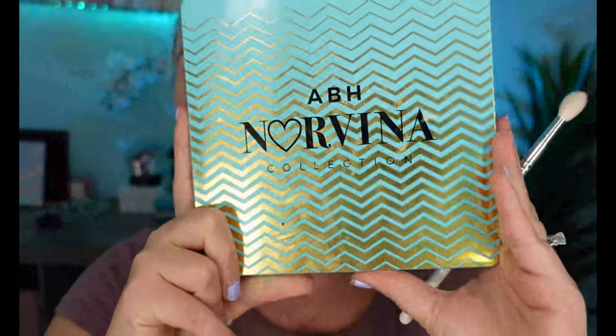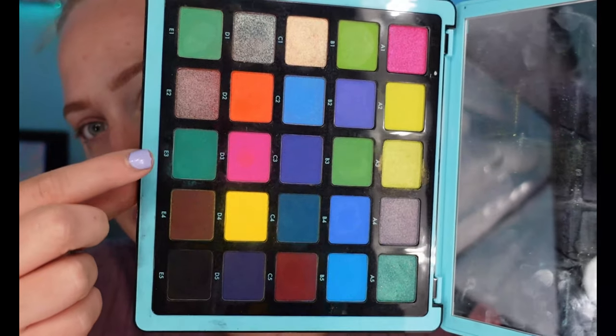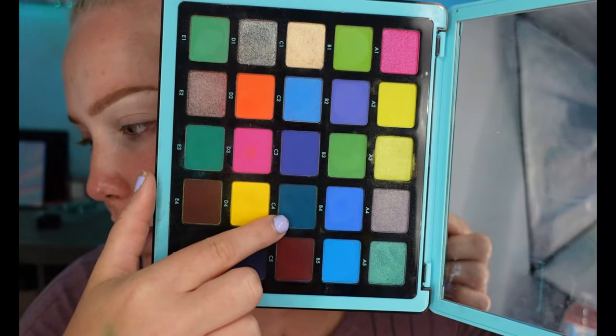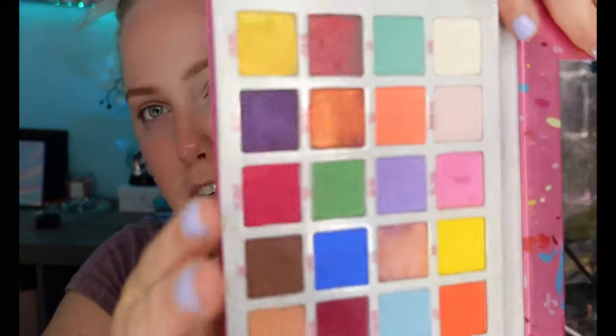The next thing we're going to do is use this palette — one of my favorite freaking palettes. My husband actually picked it out for Christmas; I had nothing to do with it. Look at these colors! We're going to use this color today, and possibly this one to deepen the outer corner, plus a color from the Jawbreaker palette by Jeffree Star — either this green or bluish-green to blend everything out.